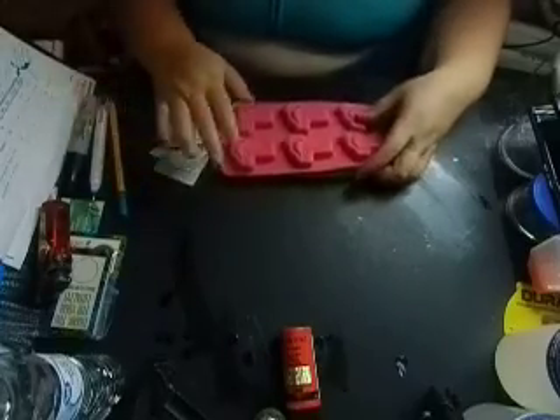So this bag had $3, $6, $9, $12 in bubbles, and then $5 and $5 is $10 in silicone molds. So $22 in this bag that I got for $4. I mainly got that bag for the molds.